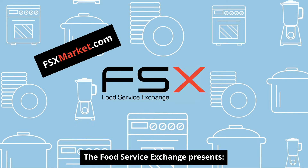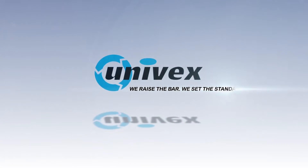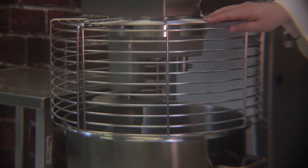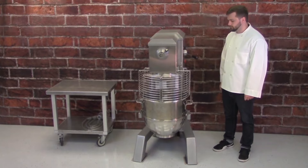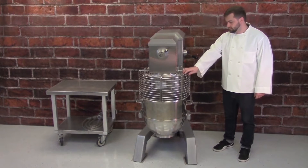The Food Service Exchange presents SRM Planetary Mixer Operation. Univex SRM Planetary Mixers feature a two-part swing ring safety guard. The mixer will not operate unless the guard is attached and in the closed position, and the mixer will stop automatically if the guard is opened.